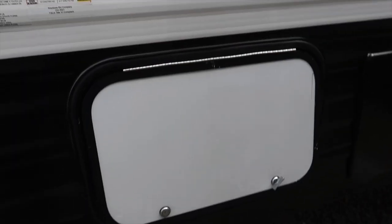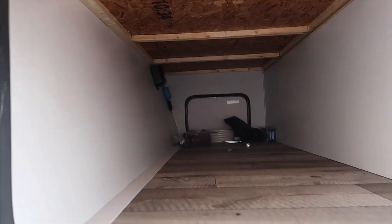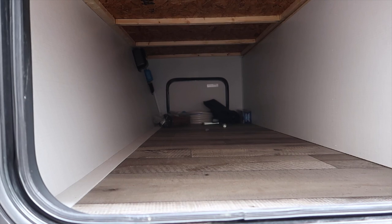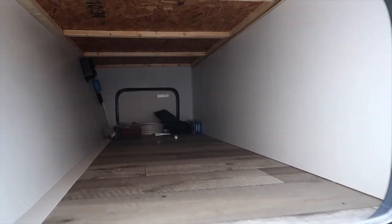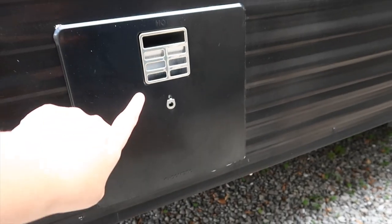The first thing I'm going to show you is our storage. The great thing about our trailer is it has so much storage. This first storage area goes all the way down to the other side — it's a nice long one. We thought something like a gazebo or outdoor mats or chairs could go in here. It's a really, really nice storage space and it's got really nice flooring — the same flooring we have inside the trailer.